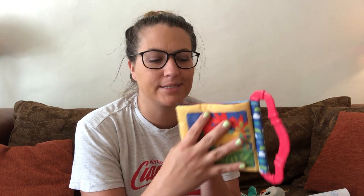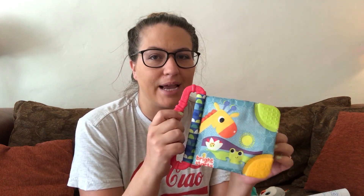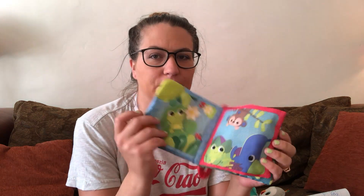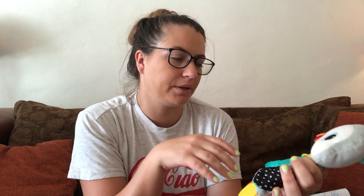Lastly are crinkly toys. Babies love that crinkly sound for whatever reason. This little book is so cute — she likes putting her mouth on it and tries to put the whole thing in her mouth, but she'll play with it for a very long time. Super handy.